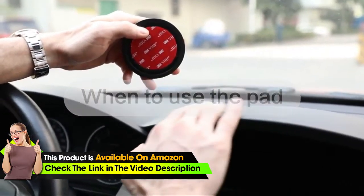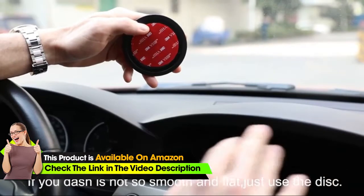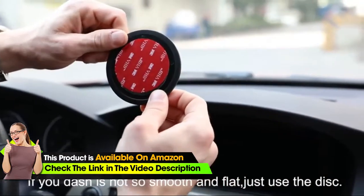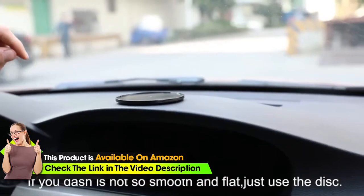Where the dashboard isn't straight and not a very good place to put the phone mount, we can use the 3M plastic pad. Allow 15 to 30 minutes to dry.